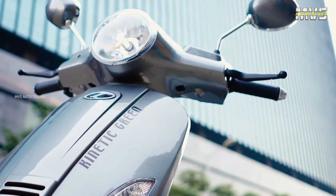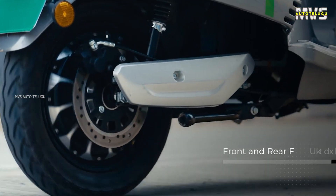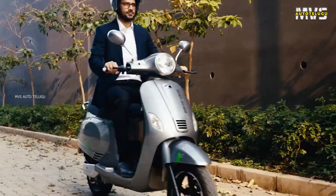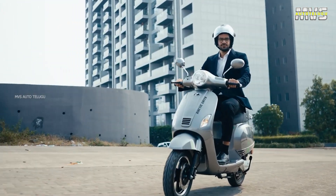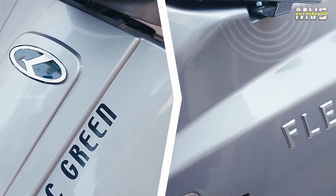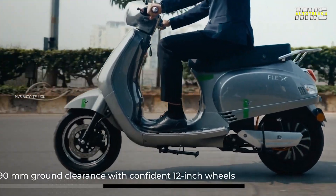Looking at the design of the KINETIC FLEX electric scooter, it shares a design with Benling. This e-scooter is very suitable for medium height riders. It is also suitable in terms of ground clearance, making it a good fit for shorter users as well.